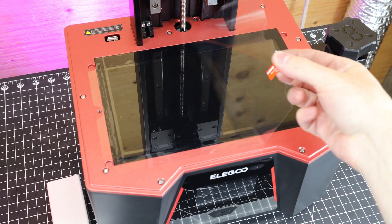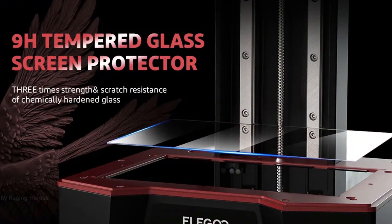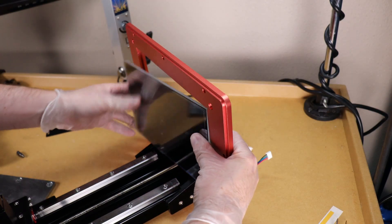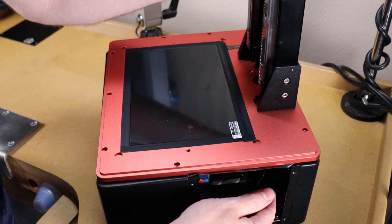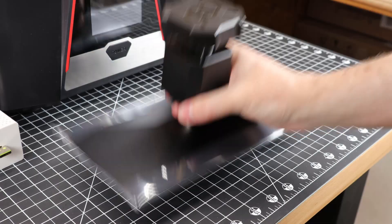Since we're on the topic of screens, the new Saturn has a built-in screen protector made from tempered glass, which is great because I accidentally ruined my screen on my other printer and had to replace it. With this screen protector, you just have to replace the screen protector and it should be a lot cheaper. Admittedly, you shouldn't be breaking your screen like I did, but things happen sometimes.